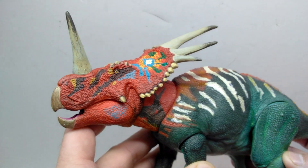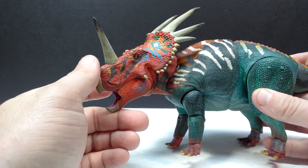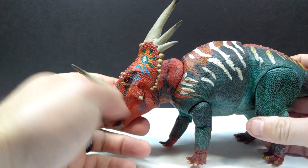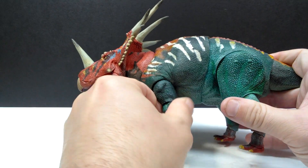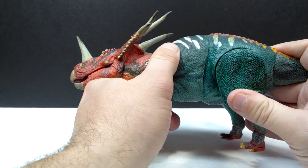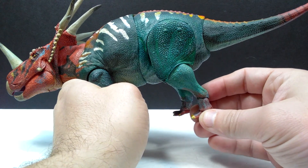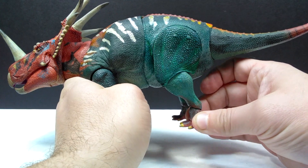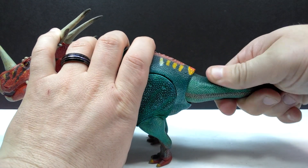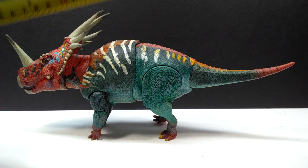This Styracosaurus is a 1000% win yet again from the Beast of the Mesozoic line. As usual with these figures, we are completely overloaded with wonderful articulation. We have the articulated jaw, articulation in the neck in two places, articulation in the shoulder, elbow, and wrist area of the front leg, articulation in the midsection, and then the hip, knee, ankle, and tail — which can go up, down, left, right, and swivel. Lots and lots of posability.